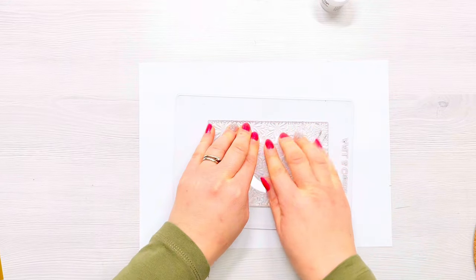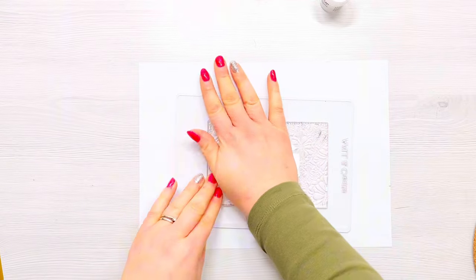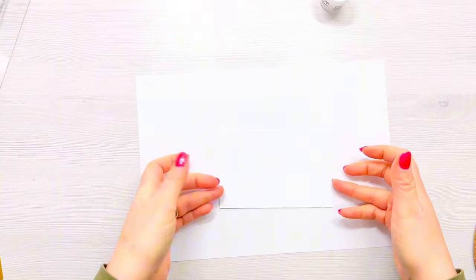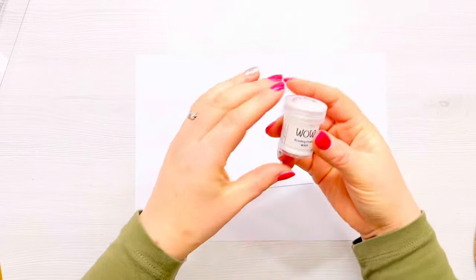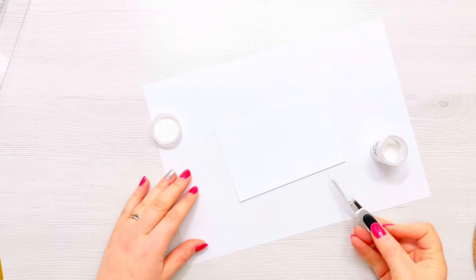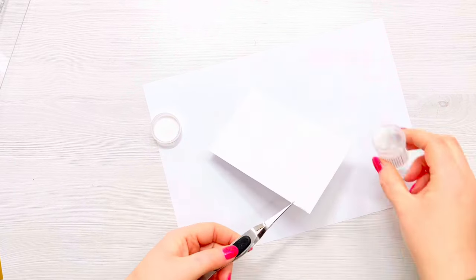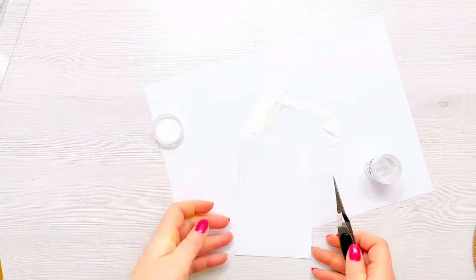I'm working on a scrap piece of paper underneath my card panel because the stamp is going to overhang the panel and I don't want to get any ink on my desk. I'm making sure I've got really good pressure on that stamped image — you'll be able to see that beautiful impression on camera. I'm going to flip that scrap piece of paper over because I'm going to pour the bonding powder all over the panel, and I'll use my reverse tweezers to grip it since the whole panel has the image on.